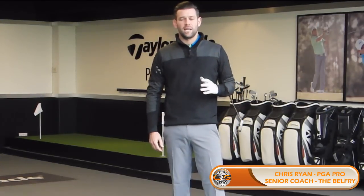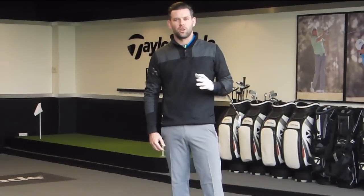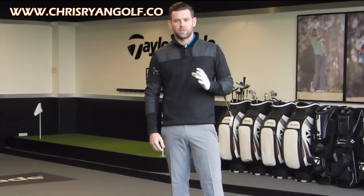Hi, I'm Chris Ryan and you've joined me at the Belfry here in the Telome Performance Center. The video today is going to give you three key things that you can focus on to improve the start of your downswing.